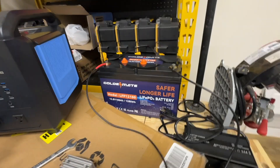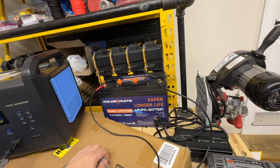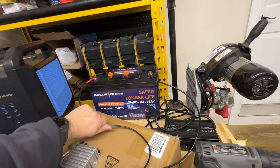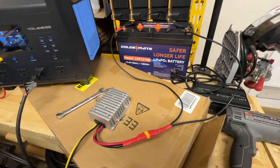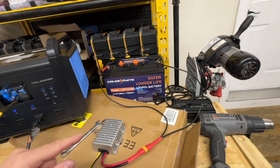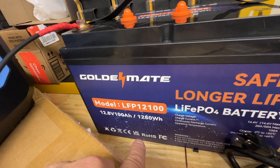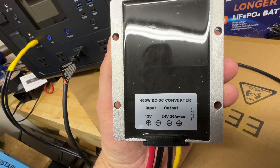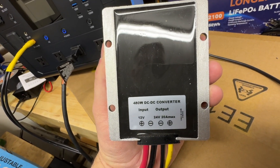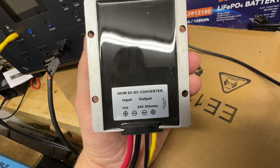What I've done here is I've taken this Golden Mate battery, which has worked out to be a really good battery so far. I'm just checking the wires to make sure we don't get any excessive heat. We do have a little bit of heat — it could be because of my solder joints. This is a 1280 watt-hour battery, and what I've done is connected this to a 480-watt DC-to-DC converter going from 12 volts in to 24 volts out, up to 20 amps max.